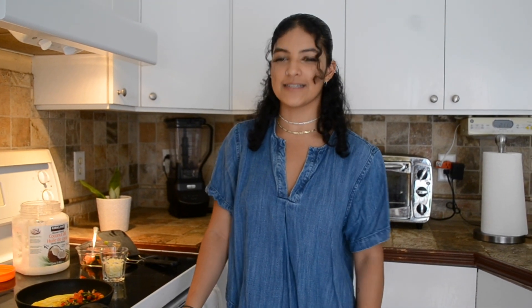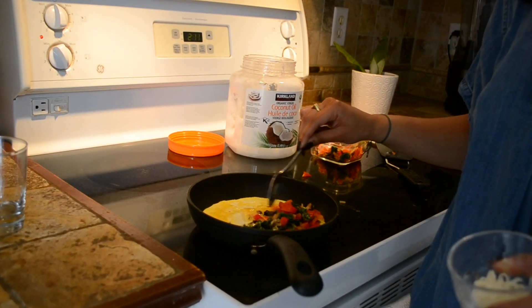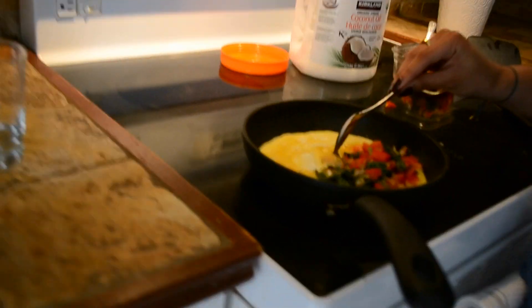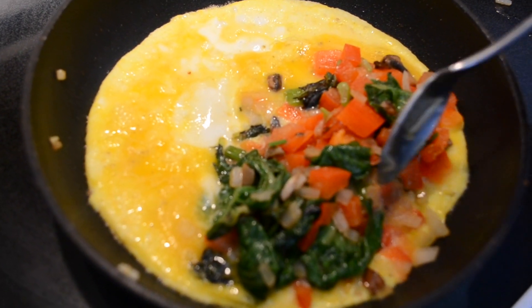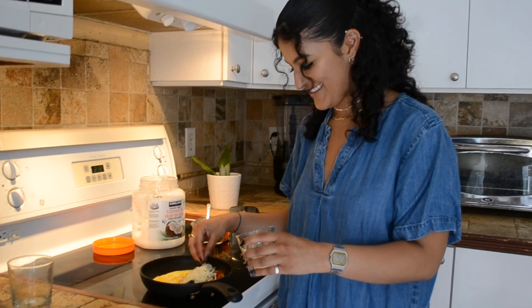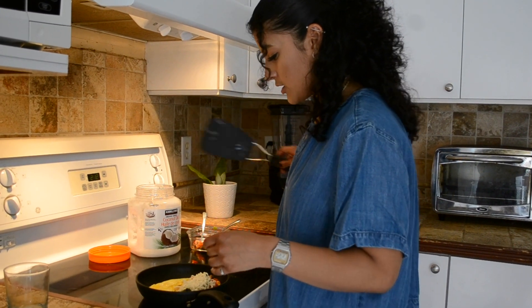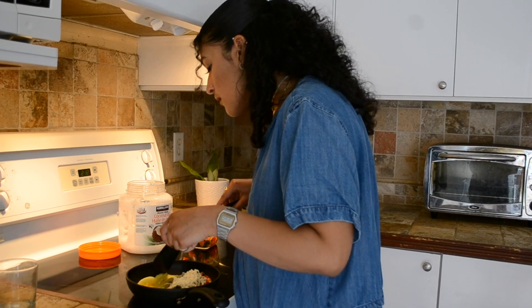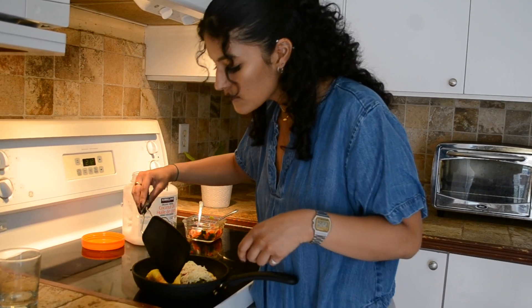I try not to put too much cheese because of lactose intolerance, but it does make it better. You can see it kind of melts together and everything just gets mixed together — that's what we like. You don't have to put too much, just enough to your taste. Then you start checking if it's already ready.